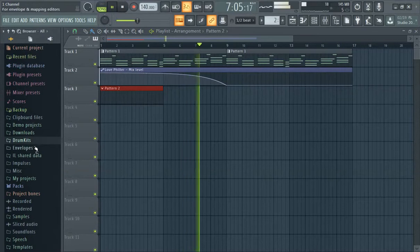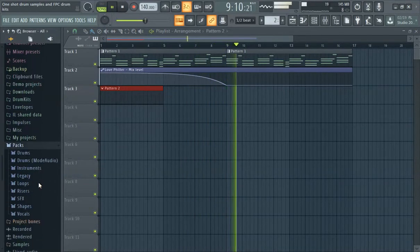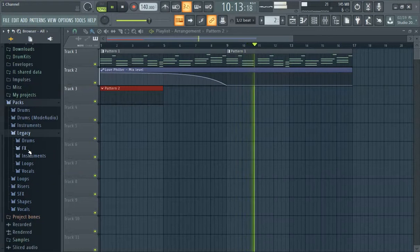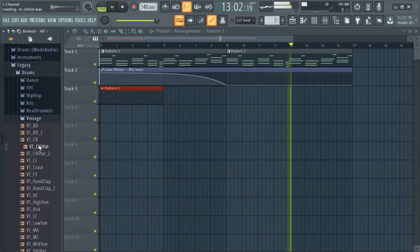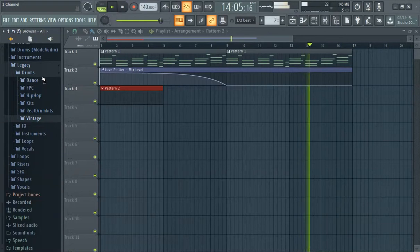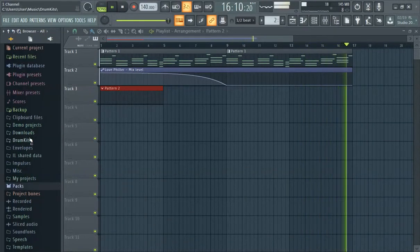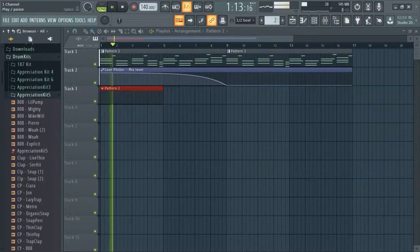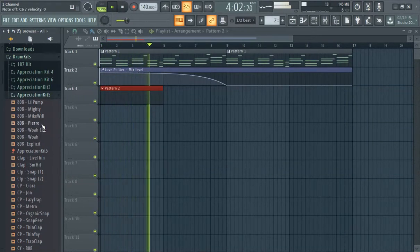There are a lot of different places you can go to get a hi-hat. If you don't have any drum kits, I suggest going to Legacy Drums Vintage and see what we can do there — the chai hat is pretty classic. There are also a lot of hi-hats within the actual synths themselves; a lot of synths have hi-hats.